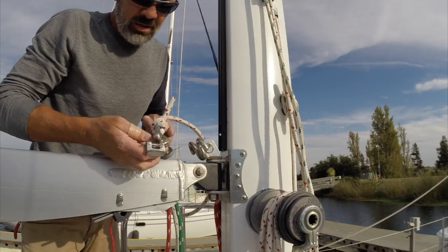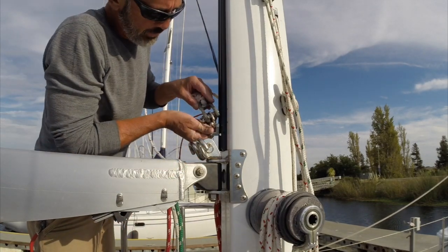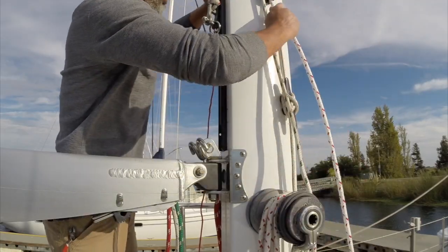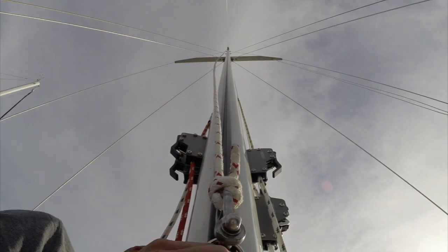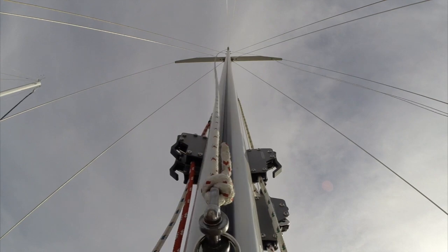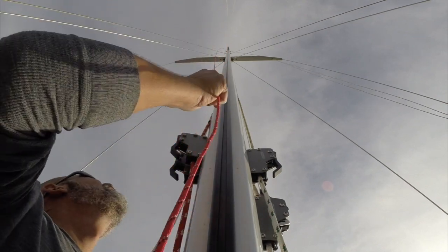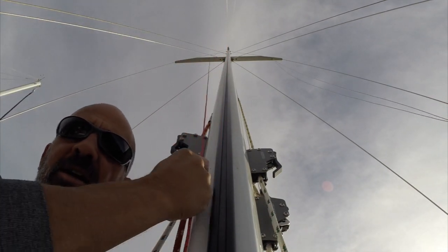This is one of the slugs that goes up the slot. I've got the halyard hooked up and a retrieval line, because when this thing is loaded up with the weight of the sail, it's going to drop like a rock. That's hitting the stop pin that I had to reinstall after I cut the end of the track off.